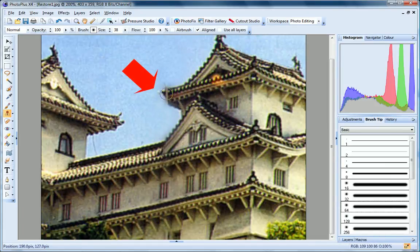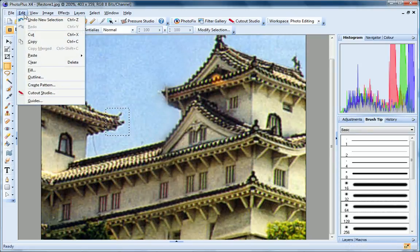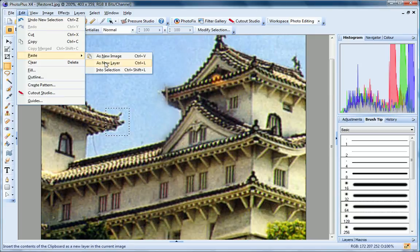This corner of the roof remains a problem. There is a similar structure over here that I could use, but it's pointing in the wrong direction. Instead of the clone tool, I'll use the rectangular selection tool for this job. First, I'll click and drag to select the intact roof corner, and copy it to the clipboard.